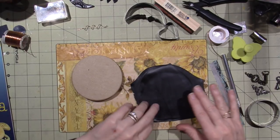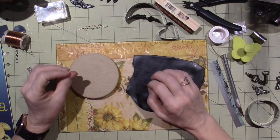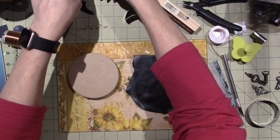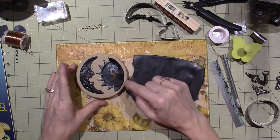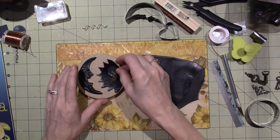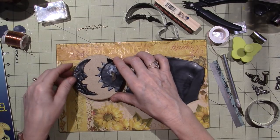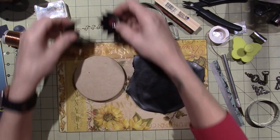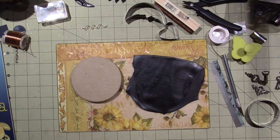Should I texture it first? I want to add a little texture, and I was thinking stars. I kind of still am, because what I'm thinking is I'm going to do something like this — these are just my samples — a moon and a sun. I might butt that right up against the side. I think I do want a texture. I know I have a texture plate for stars.